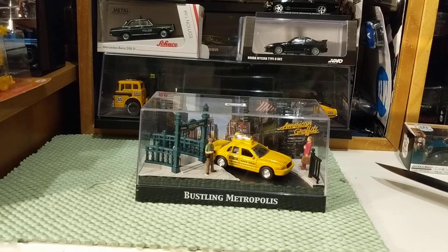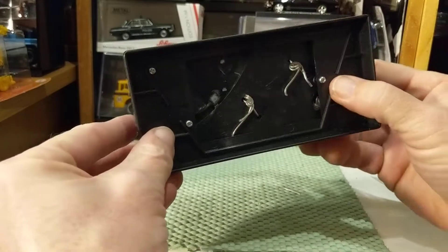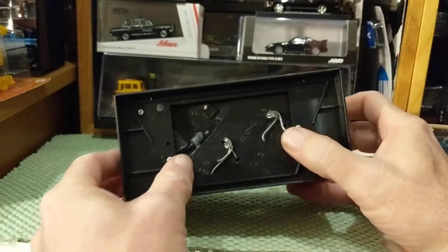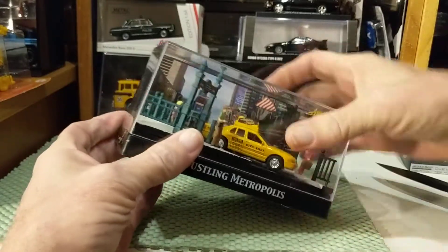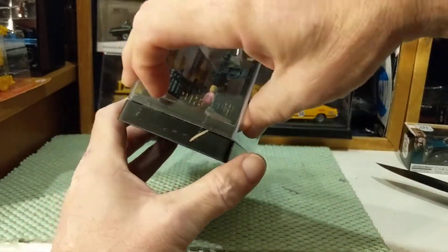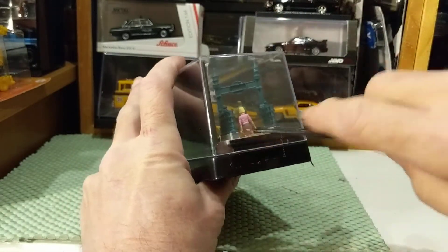It comes in an acrylic case. And — ooh — wires. But we know how to take care of wires. There's a little bit of clear tape there.